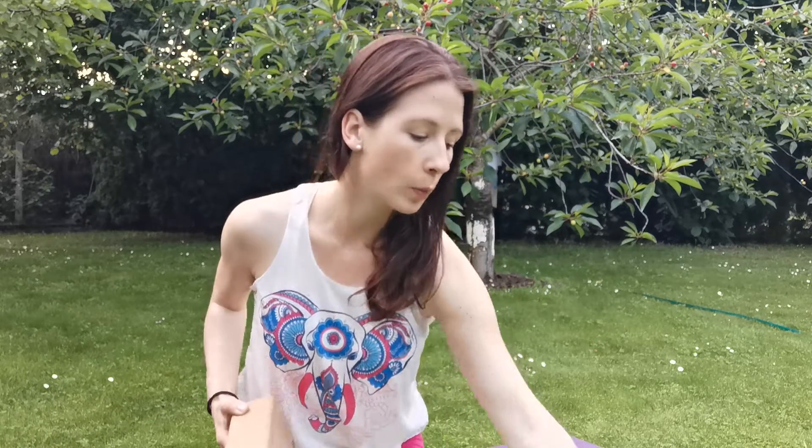Hey guys, my name is Niki and today I prepared an anti-stress yoga video with postures to help you release tension and stress, relax your whole body and the mind. What you may need are two yoga blocks and maybe even a pillow. Feel free to pause the video, prepare everything you need, and then let's begin.